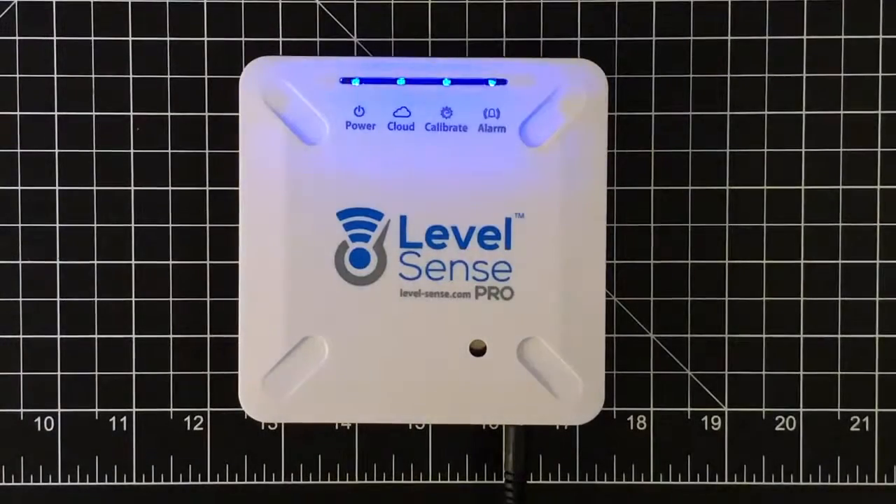Hi, this is Kyle from Sump Alarm and LevelSense. Today we're going to do a factory firmware upgrade on a LevelSense Pro device. The reason for this firmware upgrade is to be able to see the wireless signal strength through your user portal and to also bring the unit up to date for other various functions for the upcoming applications update to the portal.